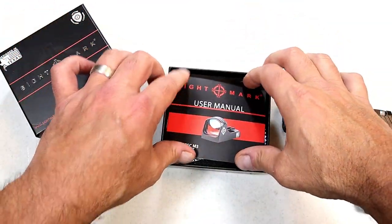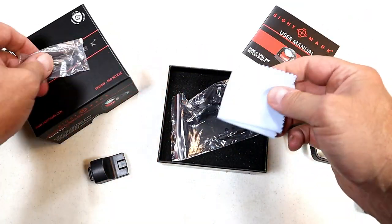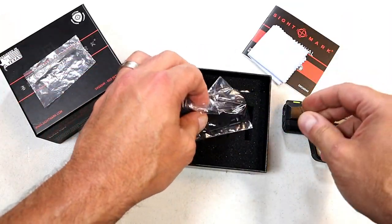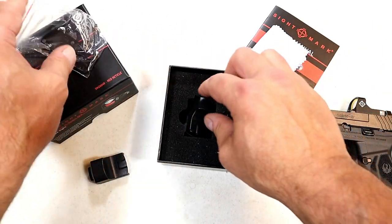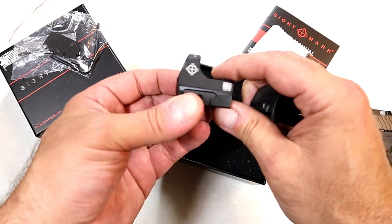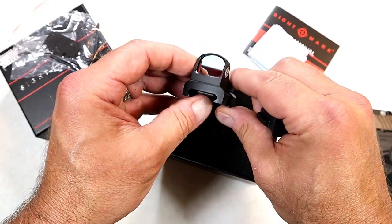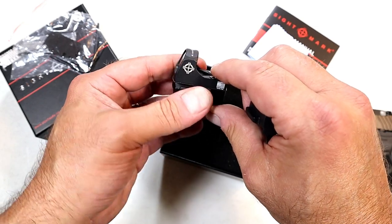Now if you go with the case, here's the user's manual, the hex wrenches to mount it, and a rag to clean the glass. I mentioned I was happy with it — I got another one. This second one is mounted on a Picatinny rail mount.